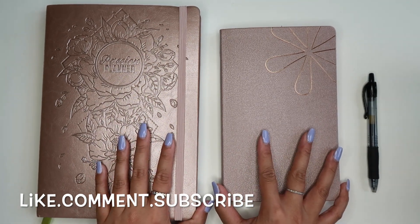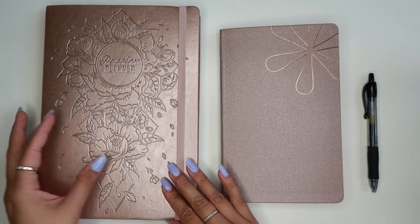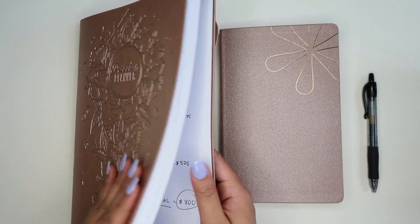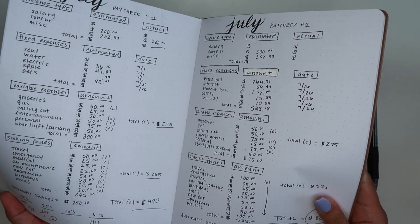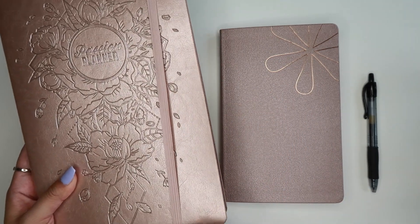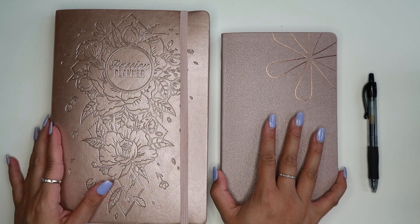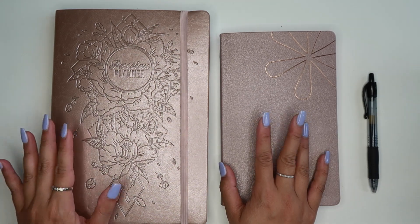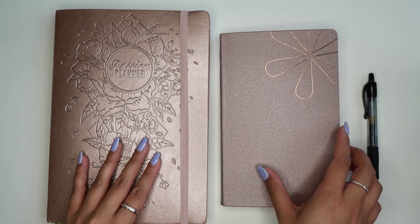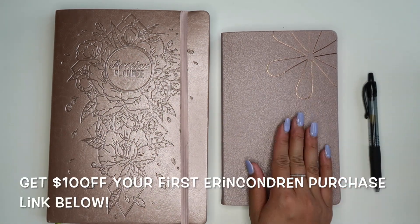Before we get started I wanted to show you guys the planner that I usually do my budgets in — this is my Passion Planner. It's a yearly planner and I do my budgeting in the back on the bullet pages. I decided to change it up and use the new Erin Condren bullet journal that I picked up in my most recent Erin Condren haul. I'll leave a card up in the corner if you want to check that out, but you guys can see the size difference. So moving forward this will be my new budgeting bullet journal.